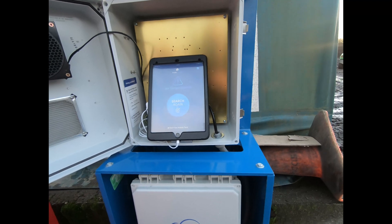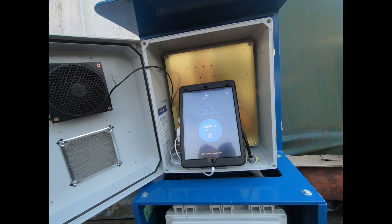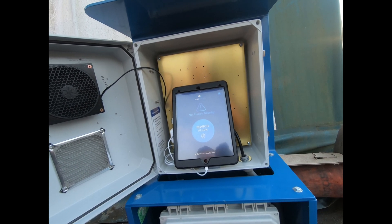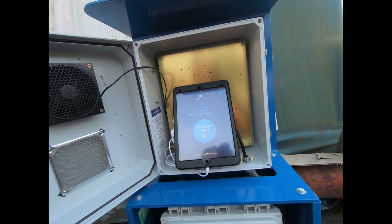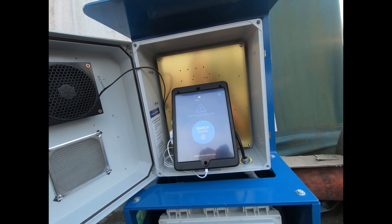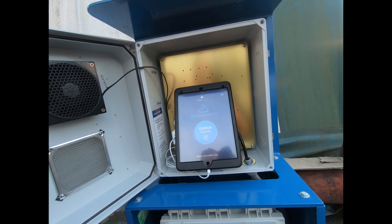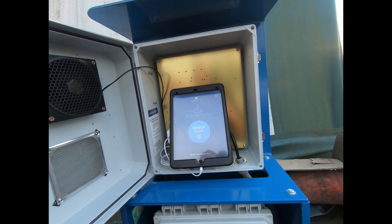Here's the actual FuelCloud — the iPad that you use to authorize the pump. We just did this install and the site doesn't have an account set up yet, so you can't really see the pumps in action. But basically, drivers use this app in a built-in weatherproof iPod housing to type in their driver ID, select their vehicle number, enter their PIN, then select which pump they want to use. Once they select that, it authorizes the pump.